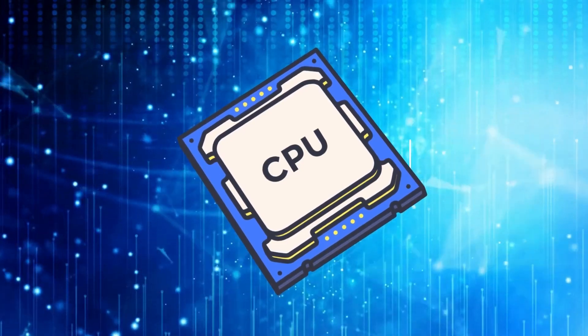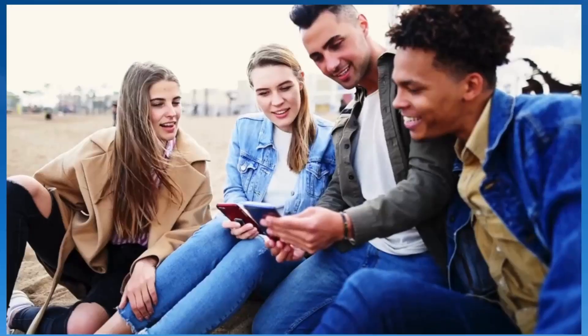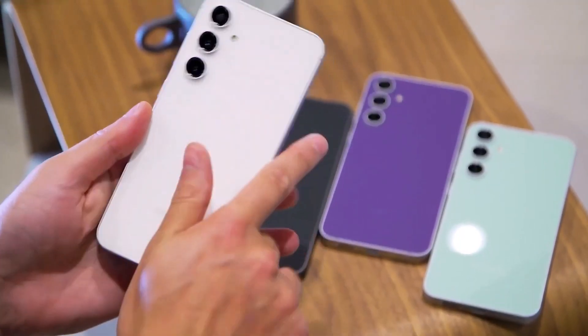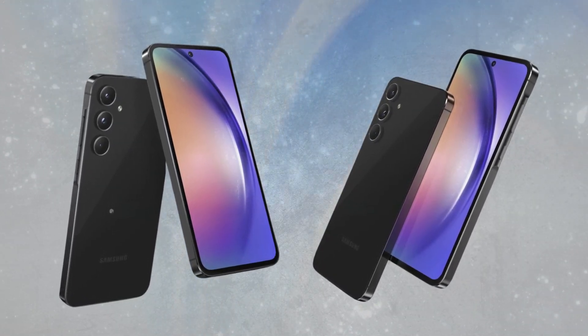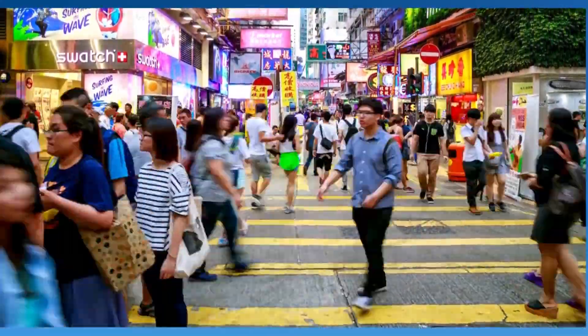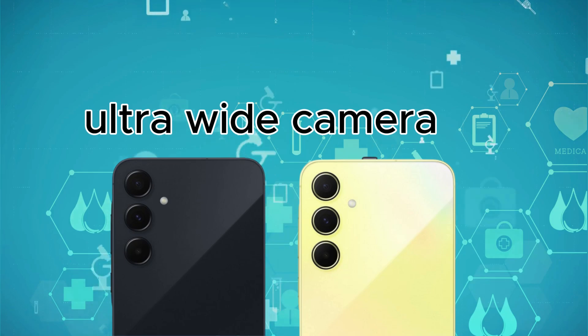Compared to its predecessor, the Galaxy A35, the Galaxy A55 shares many similarities, particularly in its screens, batteries, and camera systems. However, the Galaxy A55 holds several advantages in key areas. Primarily, it boasts a faster and more efficient 4NM Exynos 1480 chipset and an improved ultra-wide angle camera.